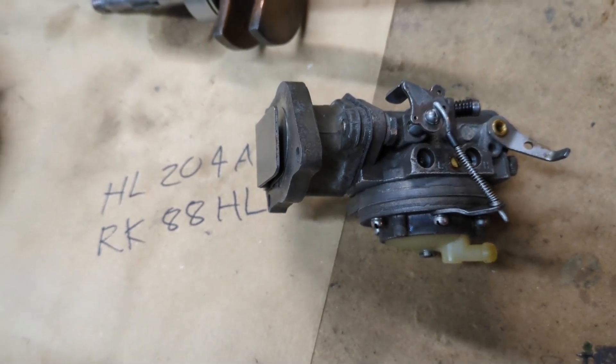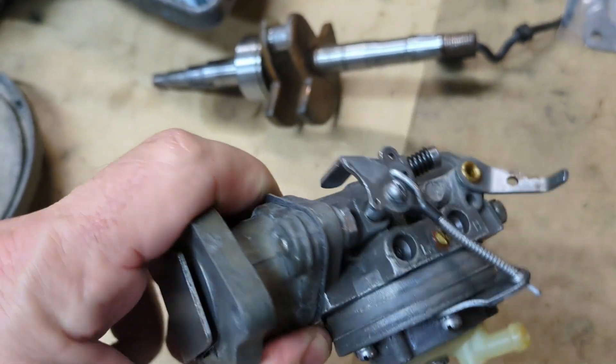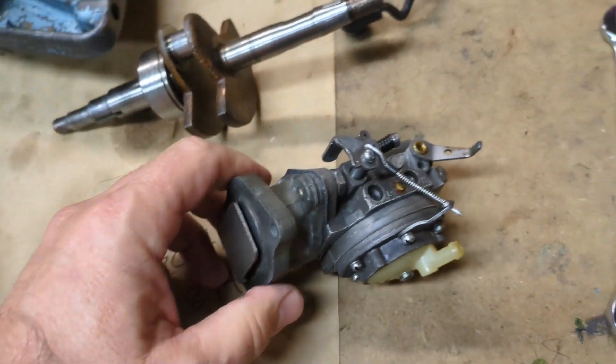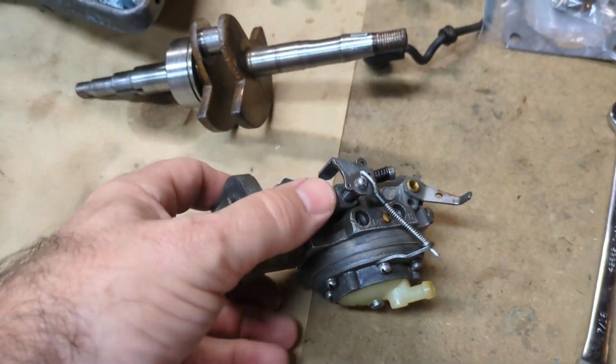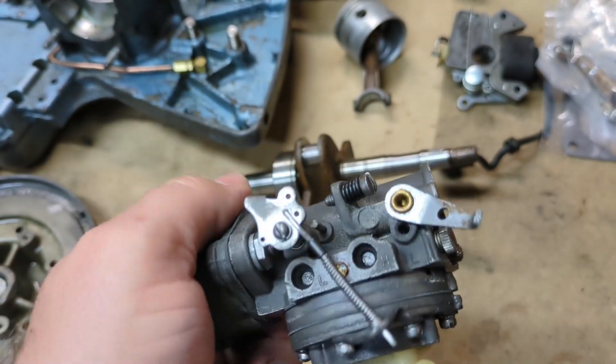Time to rebuild yet another carburetor. This is a Tillotson. It came off of this Homelite Zip I'm working on, and pretty much this exact same model was also on this old Homelite Super 31. You can see my video on that, but these are really good carburetors and they were really popular on these older chainsaws.